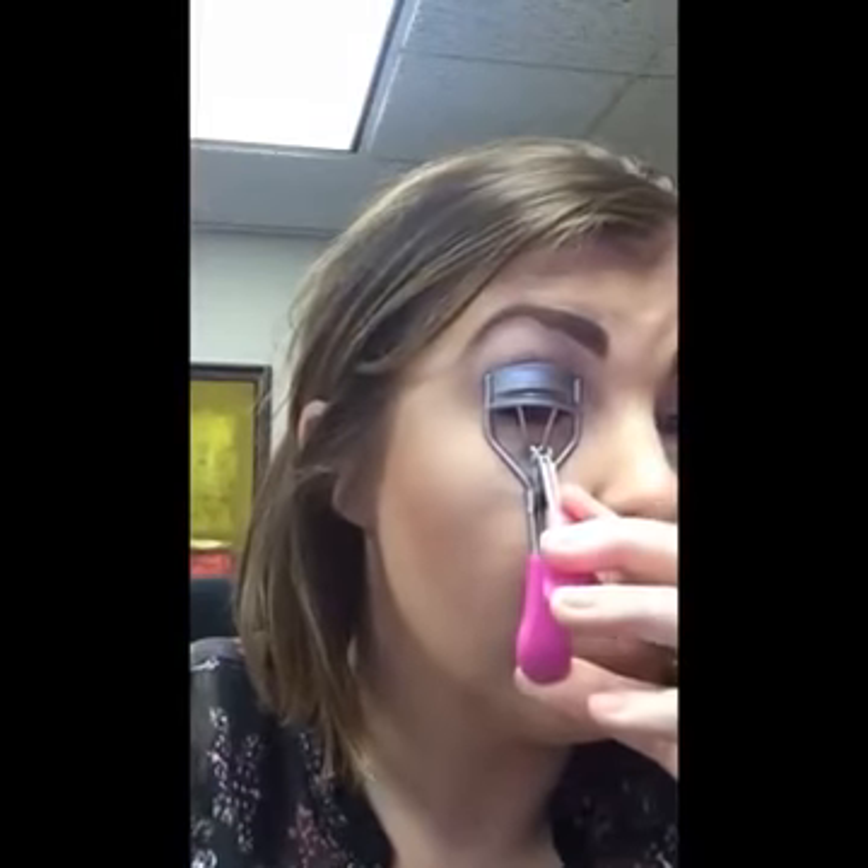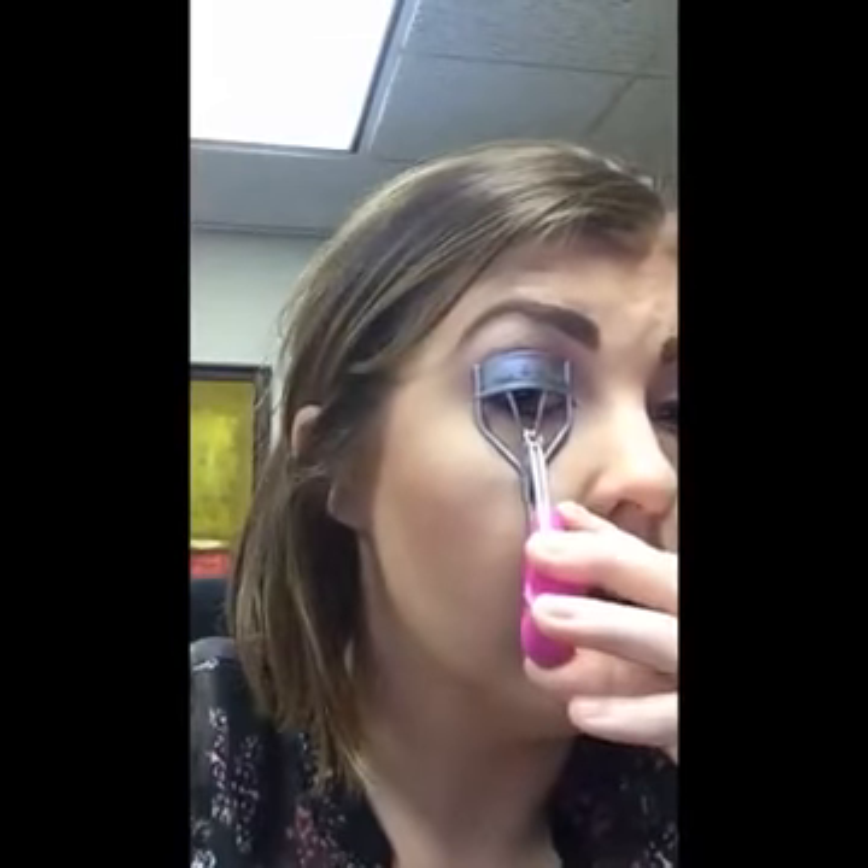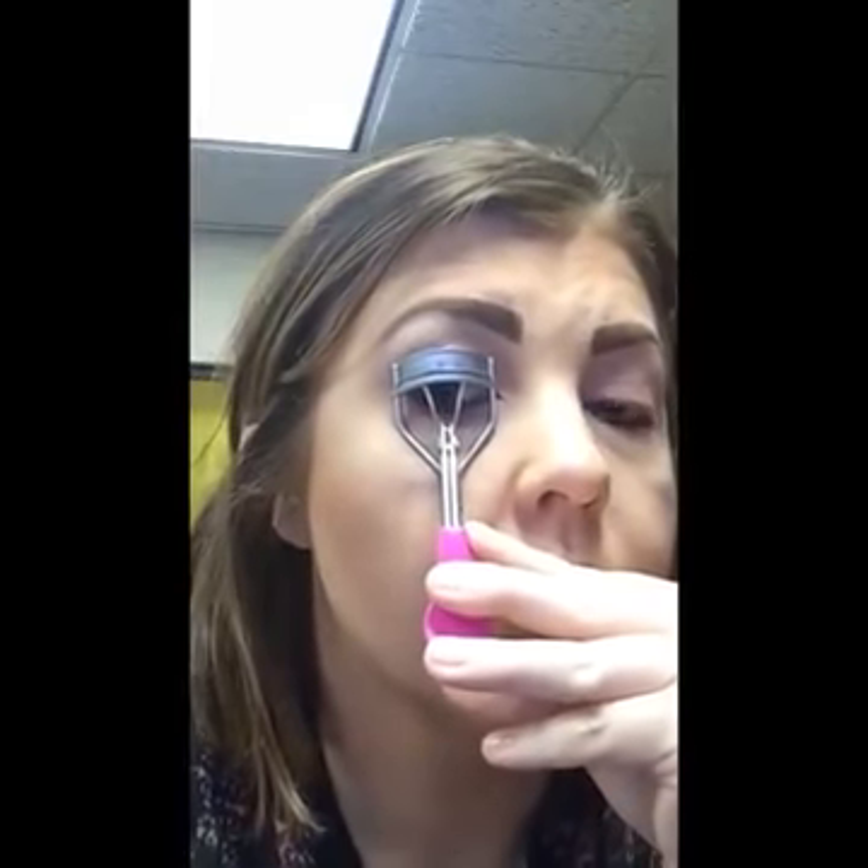Sometimes I will curl my lashes, and sometimes I won't. Any type of eyelash curler will work — just be very careful that you don't pinch your eyelids. You can see my eyelashes in there, just like that. Then we're going to do the same thing on the other eye — you just clench just like this, and you already have a little curl.